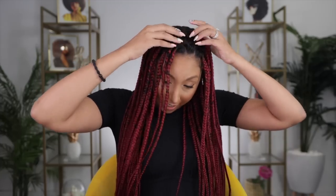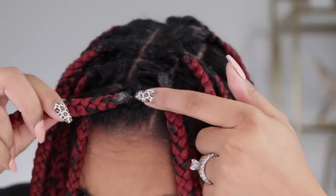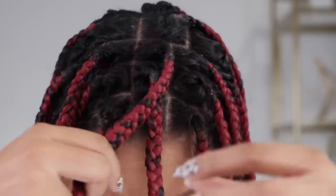So without further ado, let's get started. Let's go ahead and look at the before. I've had these braids for about a month and haven't done much to them because I've been taking care of my newborns, so they've been very neglected to be honest. Let's get a close up of this buildup happening — got some buildup on the ends, some flakes. It's time to wash.